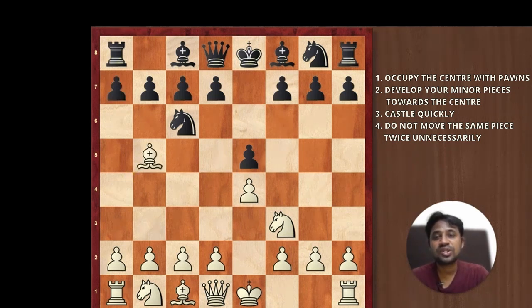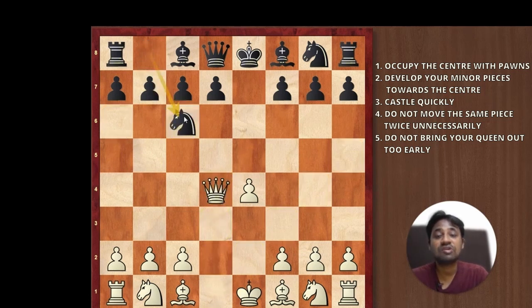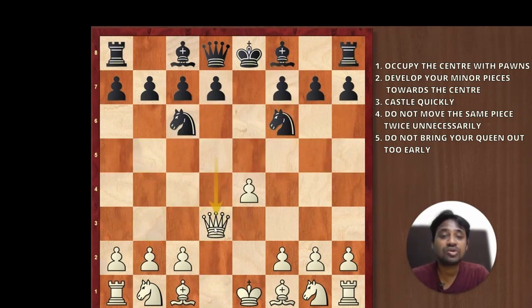Coming to point number five: you should not bring your queen out too early in the opening. Say your opponent played e5 and you go d4, he does pawn takes pawn and you do queen takes pawn. In this case, you can notice that he is able to develop his pieces much faster than you because he gains tempo by attacking your queen. And if you move your queen again, he moves his knight and is attacking your queen again — you have helped him develop two pieces while you are moving your queen back and forth. So in the opening, it is better not to develop your queen too early.